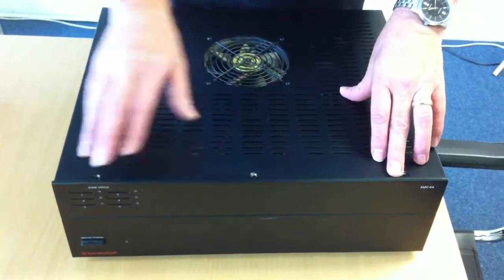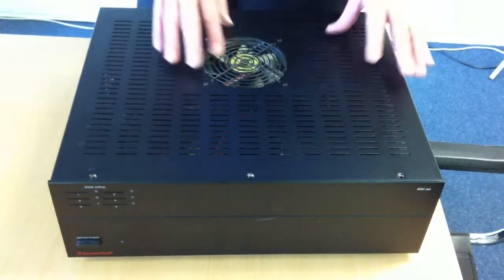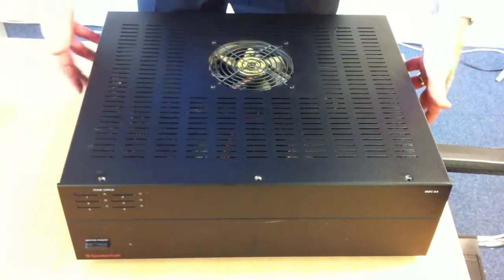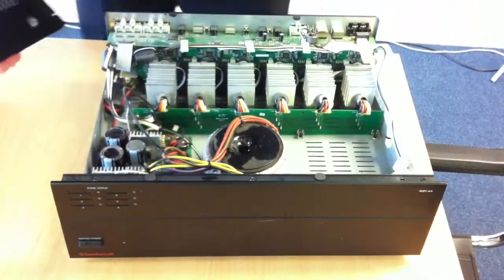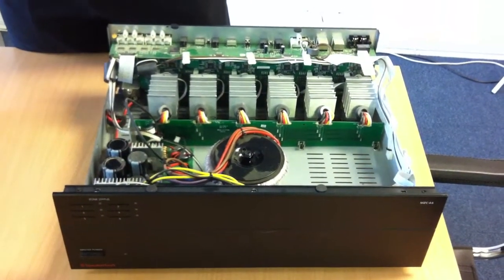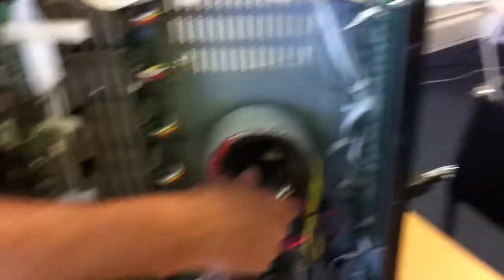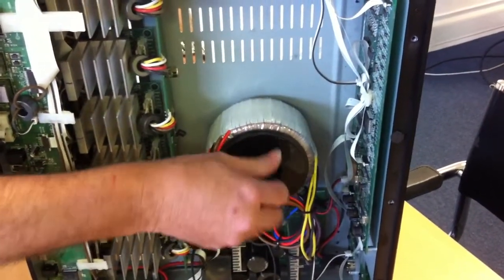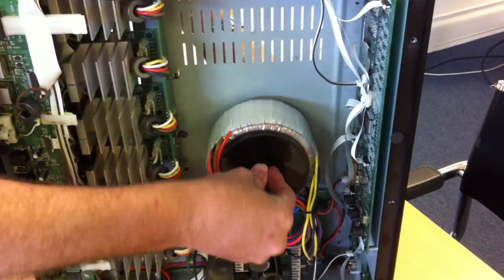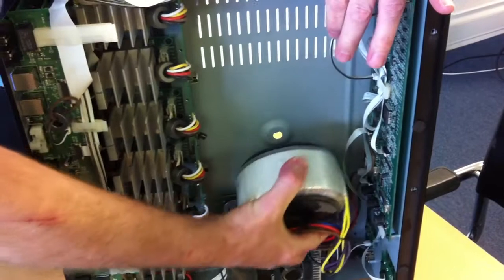First of all take the lid off — three screws there, quite possibly they won't be there on an older unit — two screws either side and four at the back. Remove the lid, and then the next part is the slightly more difficult bit. Turn it on its side and remove the toroidal transformer: just take the bolt out of the transformer and move it out of the way.